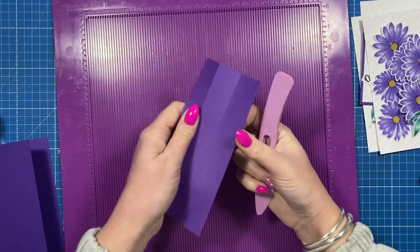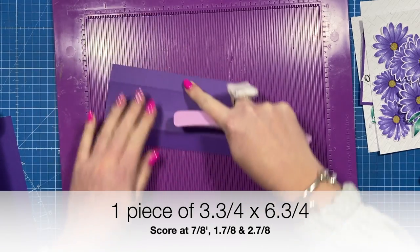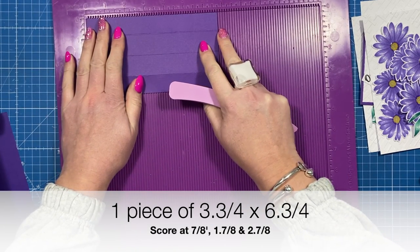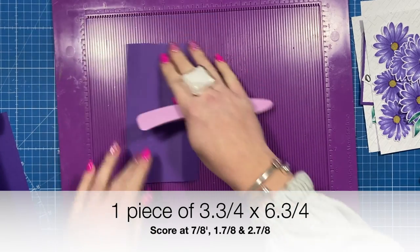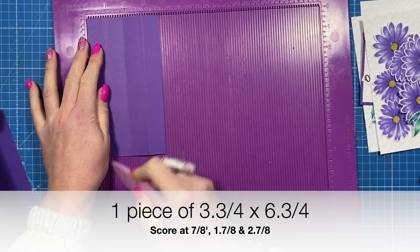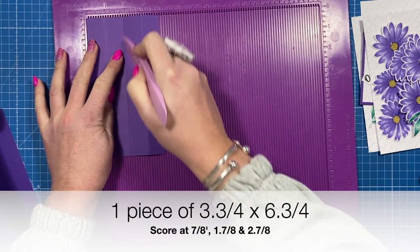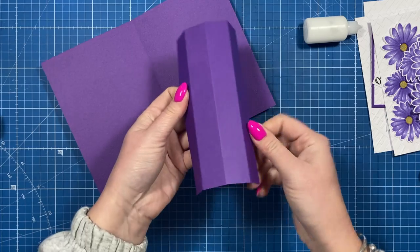This is for the bridge part in the middle of the card. This piece is three and three-quarters by six and three-quarters - you can do seven if you want but I brought it in a little bit just so it's kind of hidden. Then along that short side you're going to score at seven-eighths of an inch, one and seven-eighths of an inch, and two and seven-eighths of an inch.